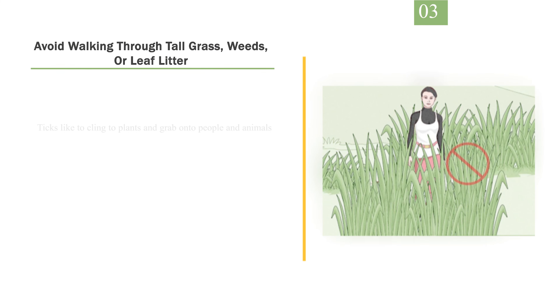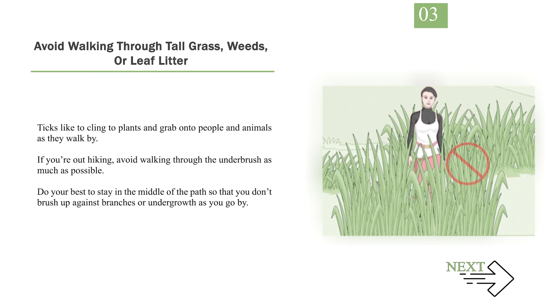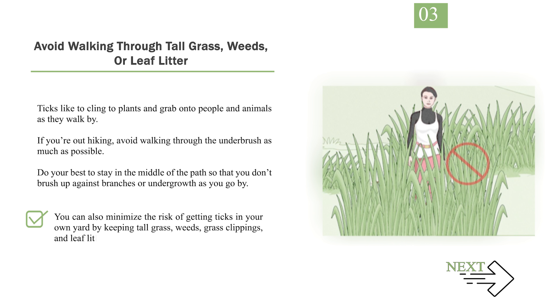Number 3: Avoid walking through tall grass, weeds, or leaf litter. Ticks like to cling to plants and grab onto people and animals as they walk by. If you're out hiking, avoid walking through the underbrush as much as possible. Do your best to stay in the middle of the path so that you don't brush up against branches or undergrowth as you go by. You can also minimize the risk of getting ticks in your own yard by keeping tall grass, weeds, grass clippings, and leaf litter under control.